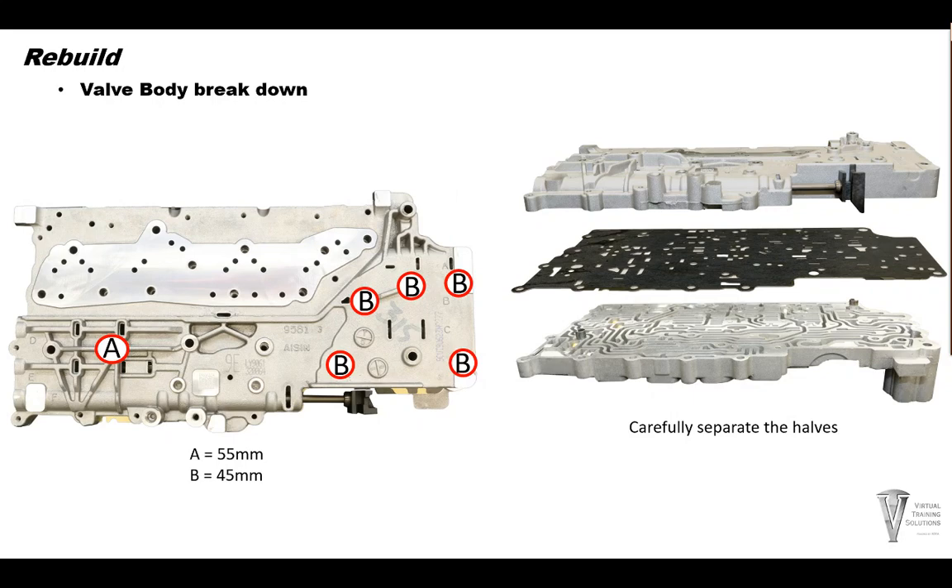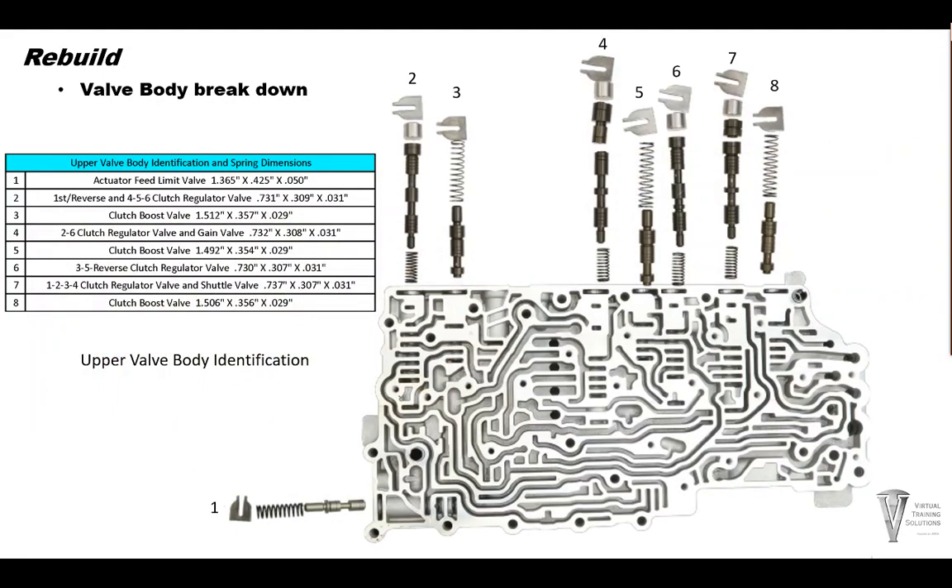Now turn the valve body over and remove the lower valve body bolts. Keep in mind we're doing things in this order so all the check balls don't go falling all over the bench and get lost. Now let's remove all the valves from the upper valve body to check for wear and scoring. Do not use abrasive materials on the valves. These are coated valves, and if they are worn or scratched up, the valve body will need to be replaced. There may be aftermarket valves and corrections for the valve body, so keep that availability in mind.